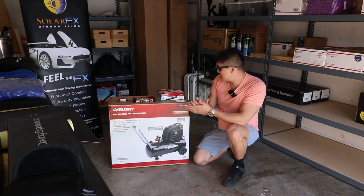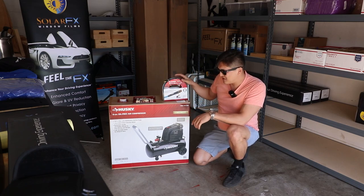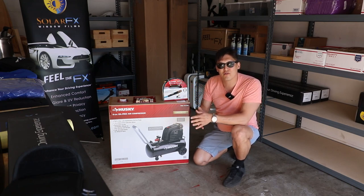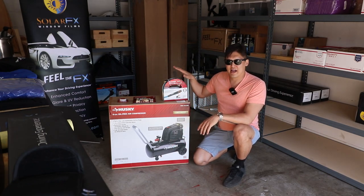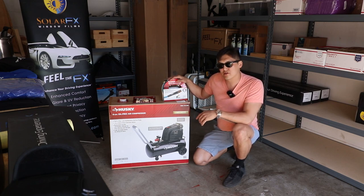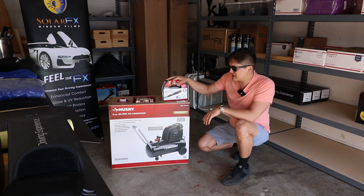Some accessories I received with this: I got the Husky 25 foot quarter inch hose. I don't like those little curly hoses like we have at the shop — I hate that little curly hose because it doesn't really go far. I might want to keep this unit in the car or van, so I might just leave this here and have a hose. I went with the 25 foot hose versus the 50 foot hose because I know the farther the hose is, the weaker the pressure gets. So I think 25 feet is more than enough.